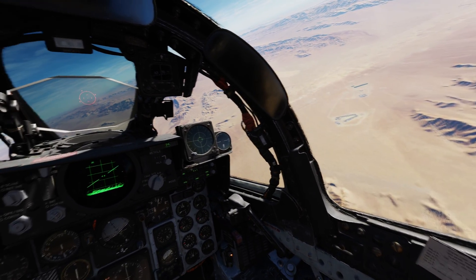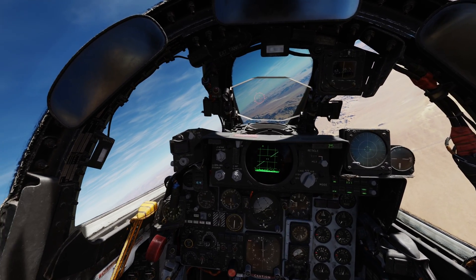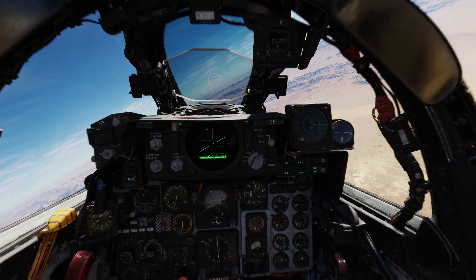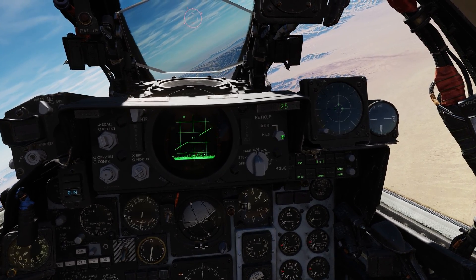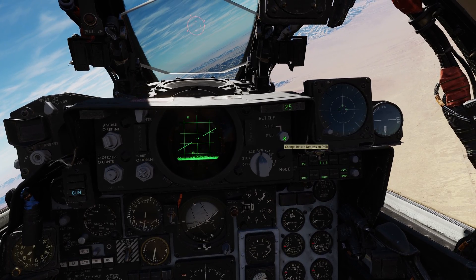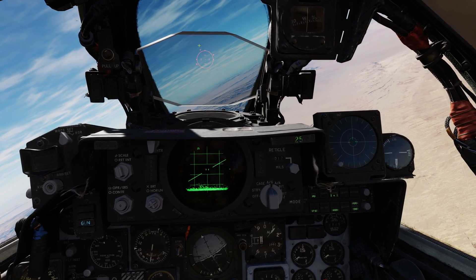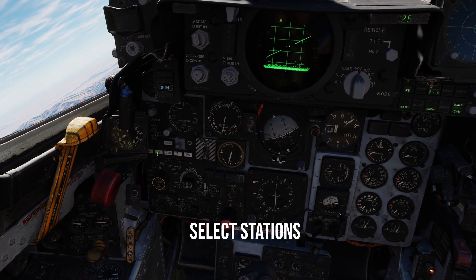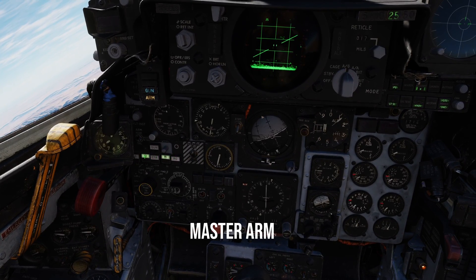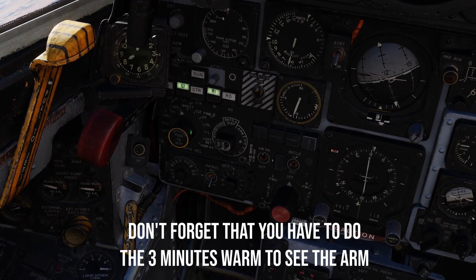We are over Creech Air Base in the Nellis testing range. We have our target area 15 degrees to our left side. Let me hold the aircraft in this holding pattern. Let's go through the steps: change our reticle for air-to-ground, then set reticle mils to 17. That will guarantee that you have almost boresighted between what you're seeing in the reticle and what the head of the GBU-8 is seeing. Select your stations — left inner, right inner — then select the master arm. Set up to direct.